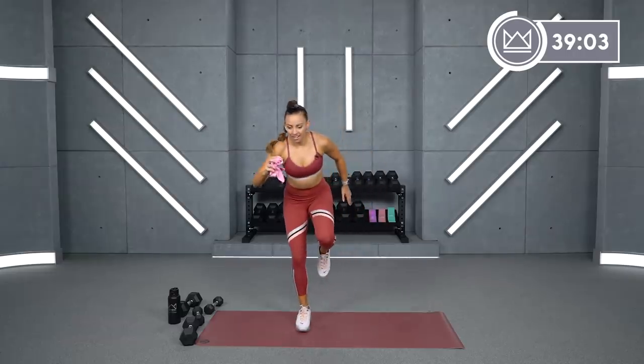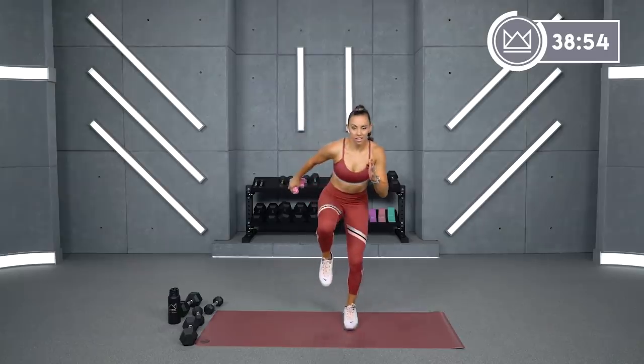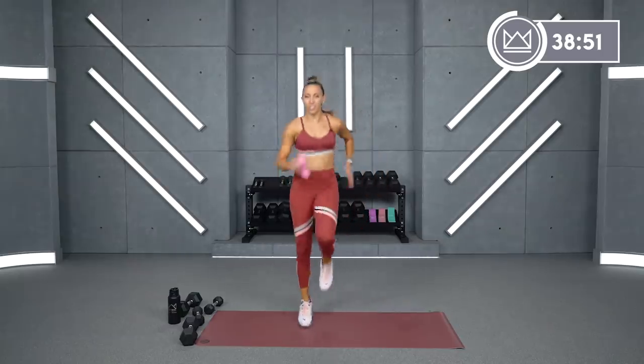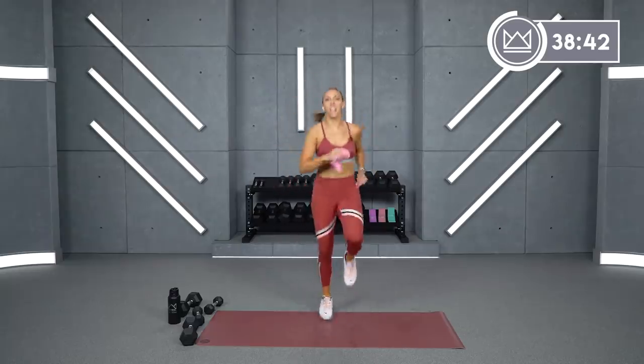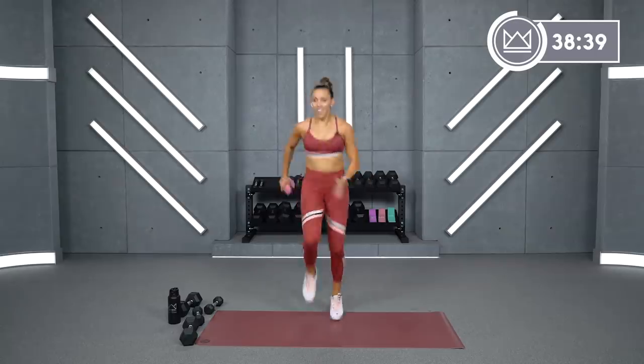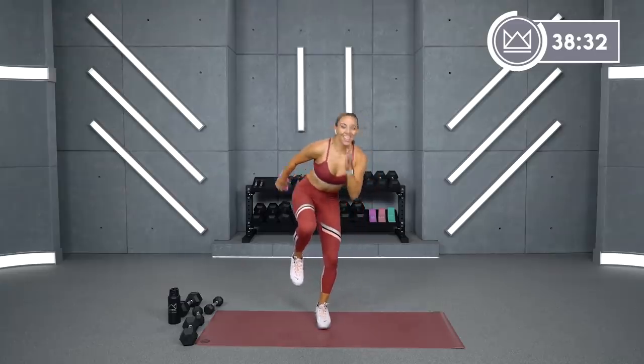Left. Right, go. Good job, keep it up. Left. Go. Right. Go. Give me some speed here. Left, go. Right, go. Right. Go.